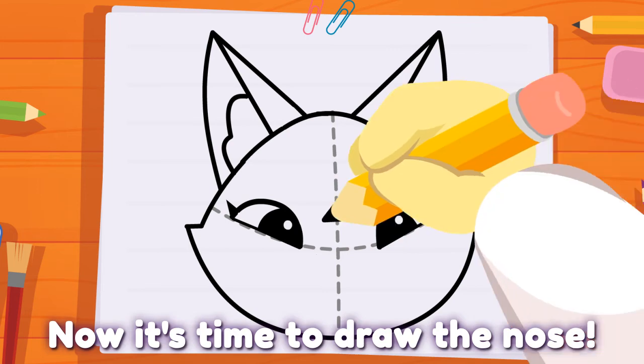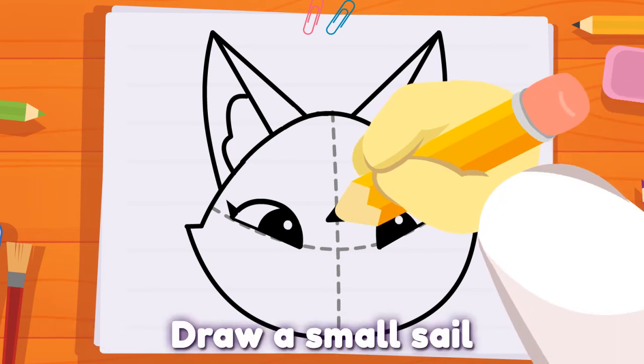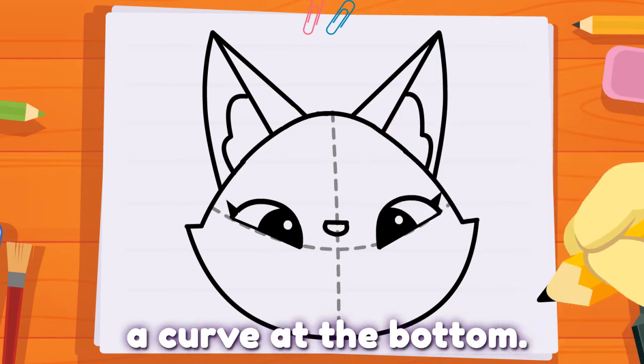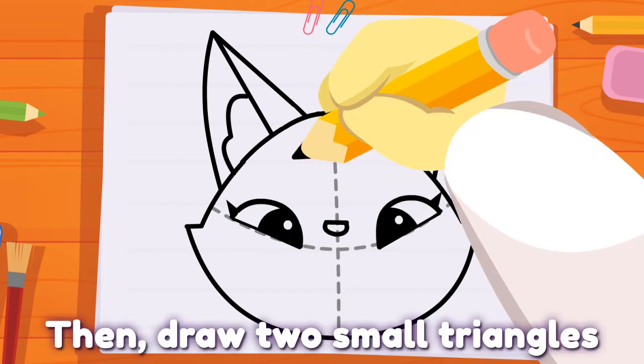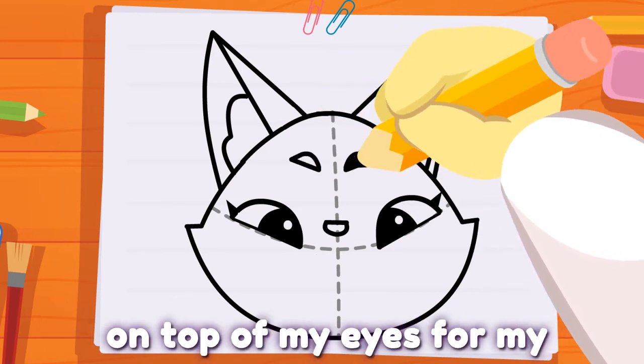Now, it's time to draw a small sail with one small line and a curve at the bottom. Then, draw two small triangles on top of my eyes for my eyebrows.